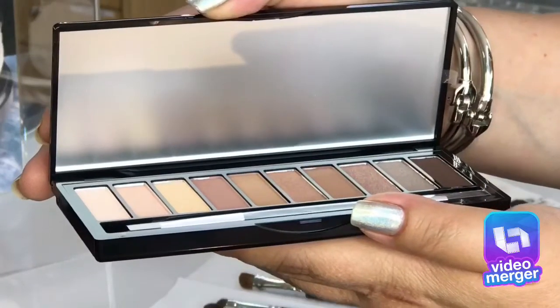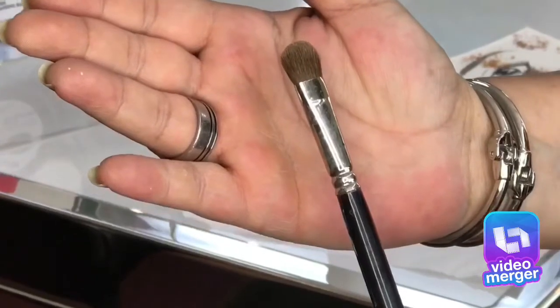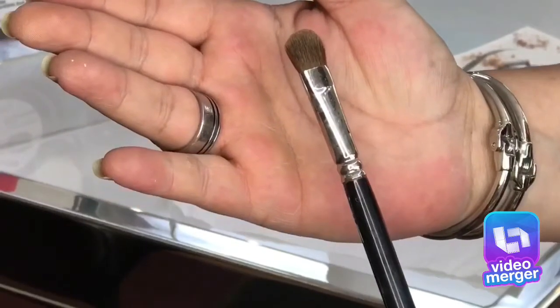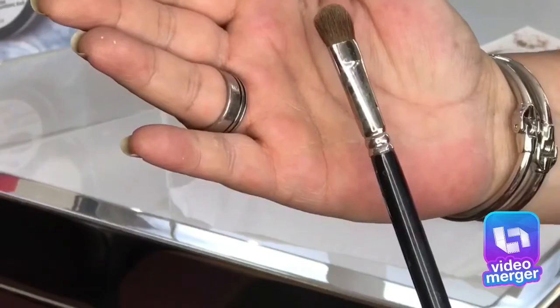We're going to show how our Knockout Nudes palette can be used with all of our brushes. The Eyes No. 1 is a fine, tapered, bristle brush that provides definition and application. It's full-shaped, sweeps color all over the eye with less flyaway. It's great for blending.